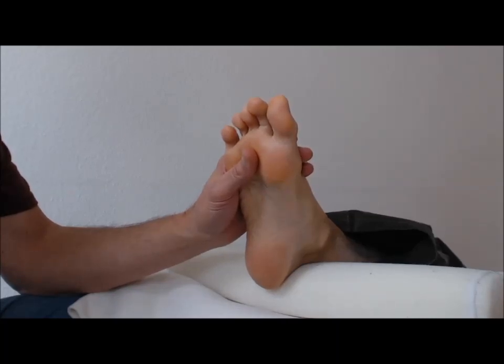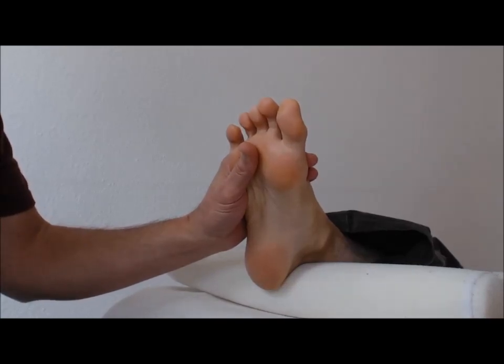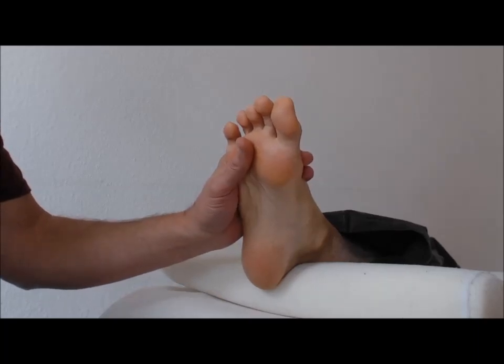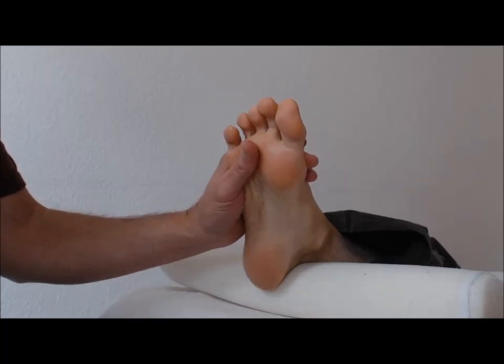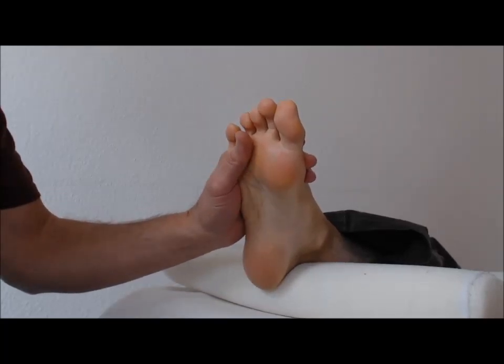Hi, welcome back to the video demonstration on how to give a wonderful reflex foot rub. I'm Gary Smith. Today we're going to go through the reflex points on the feet which correspond to the seven main chakra centers on the body. We'll review the seven relaxers that we showed in the last video, and please refer to the article which goes with the video for more detail.